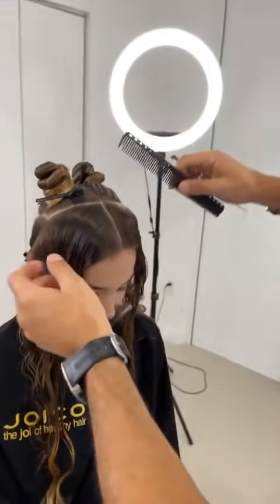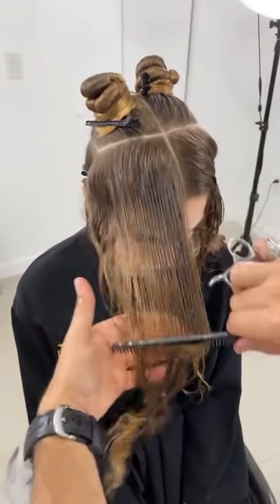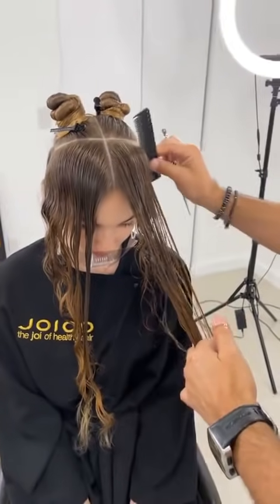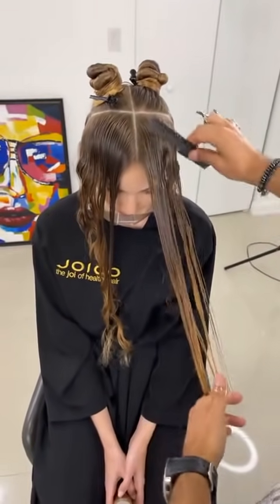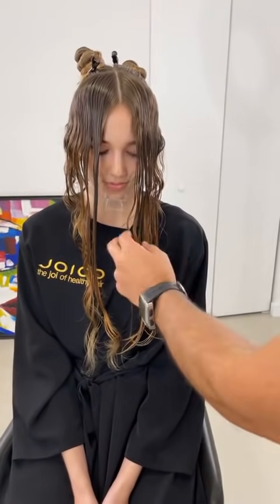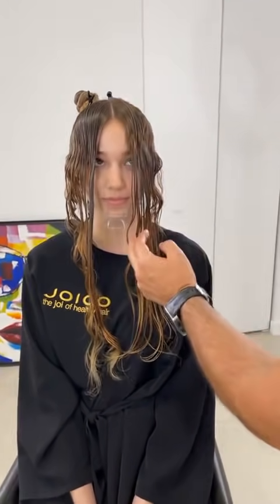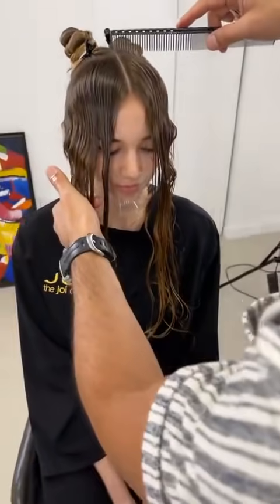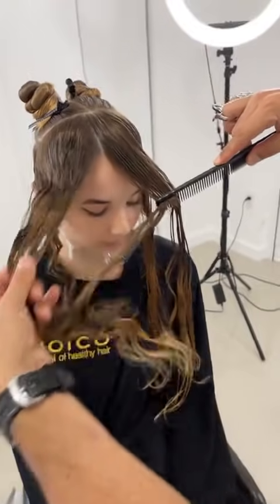We're going to start by combing everything forward and layer this graduation around the front. Look how long the front is — it's all the way down here. We know curly hair jumps, but even when it jumps it's still too long. We want to cut it so it's just below the jaw level, so she can flip it, put it behind the ear, or put it in a ponytail.